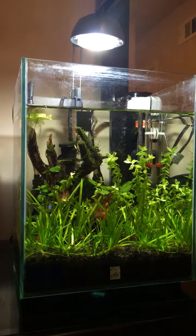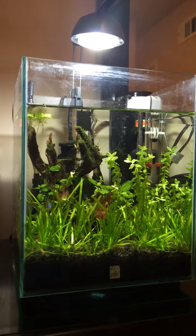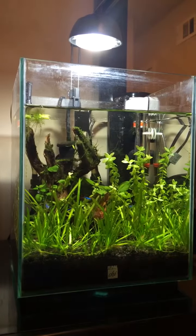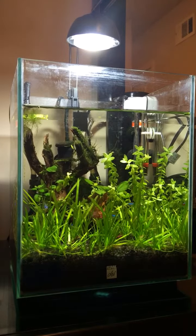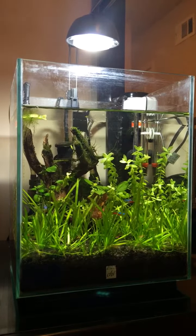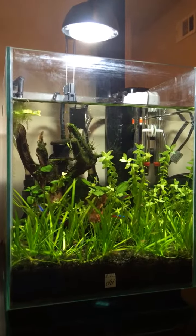It's basically coming along from when I first started, so if you look at some of my old videos, you'll see how drastic this tank has changed from day one to now. Alright, if you have any questions, hit me up, but thanks for watching guys. We'll see you next time.